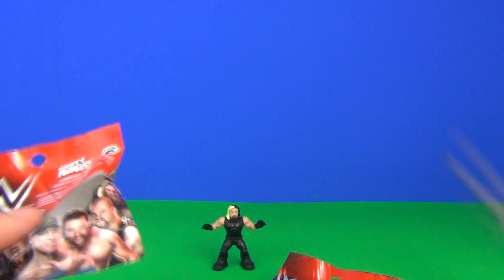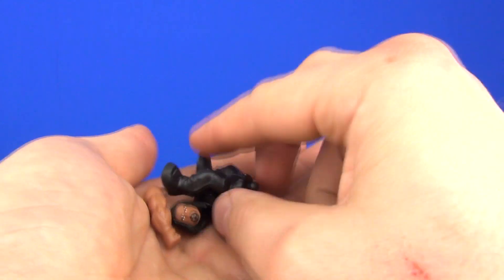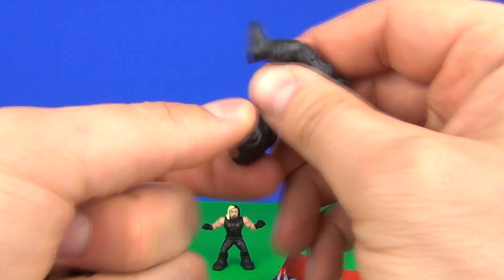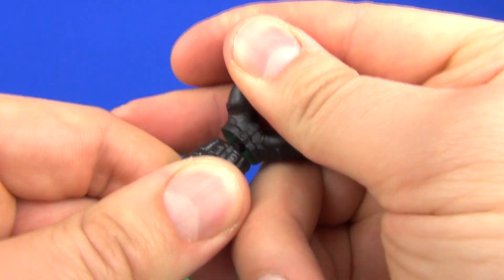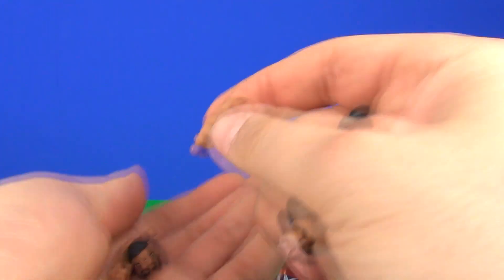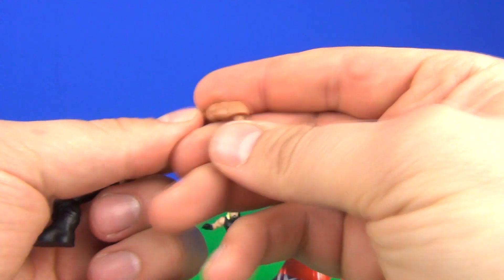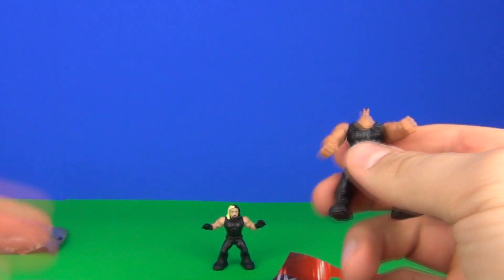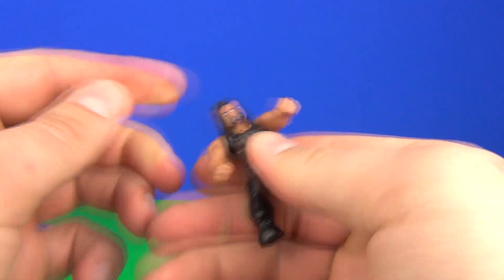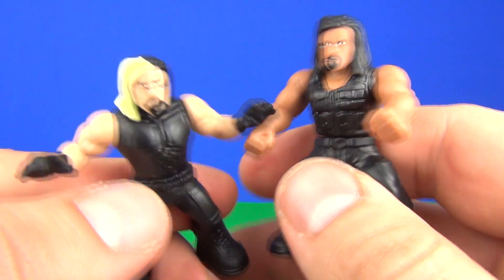So let's open bag number two and see who we have. Pour that out — and there is our second one. Pop these into place. The arms seem to be the hardest to get in as well, this one proving a little hard to get into place. So let's go with the arms — pop that one in, and then pop our second arm in. We have a head as well which is rolling away here. And there is our second wrestler.